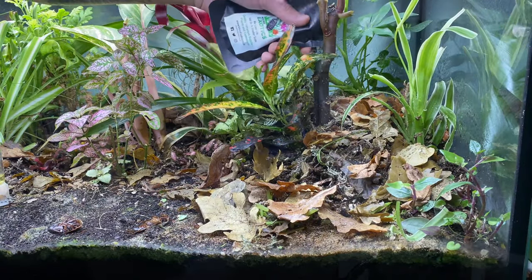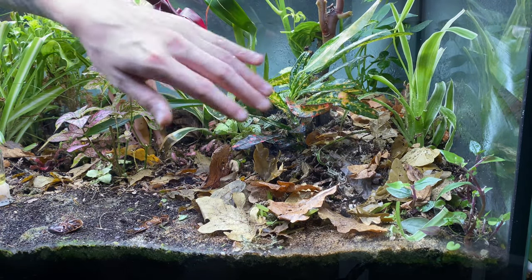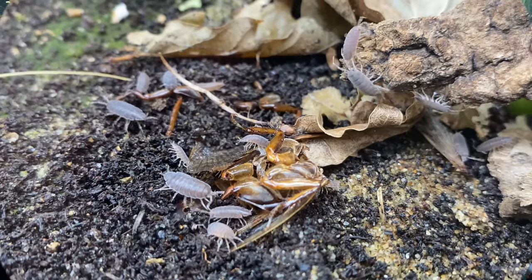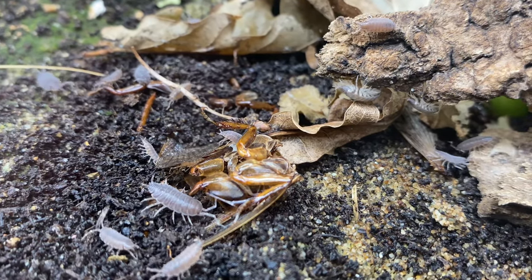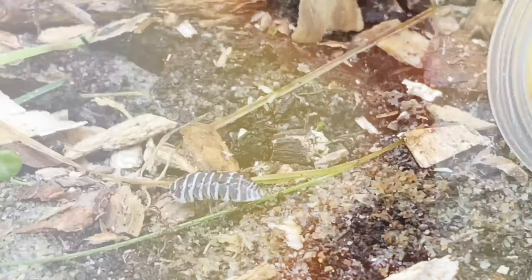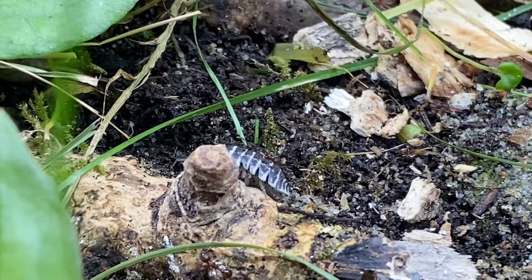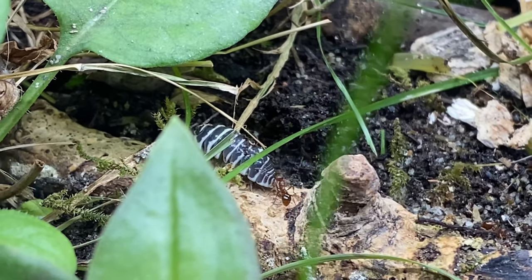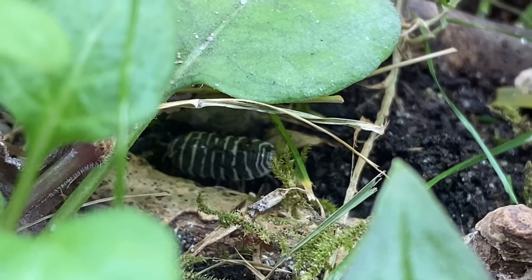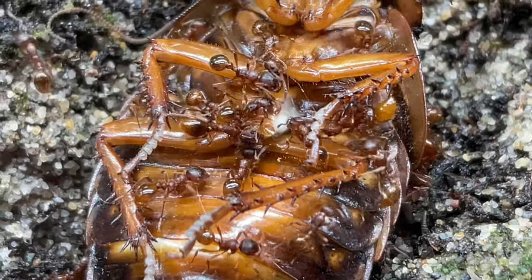I've only seen the millipedes once since I added them in, but they are so beautiful and I'm hoping to get them reproducing and see them around a lot more. I've got plenty of isopods — a little army going on here — and that's exactly where all the ants leave the dead, just near that leaf litter I've added in. The ants leave them alone; they gave them a good sniff at first but since then they've just left them. There's actually a mutual agreement between these species.